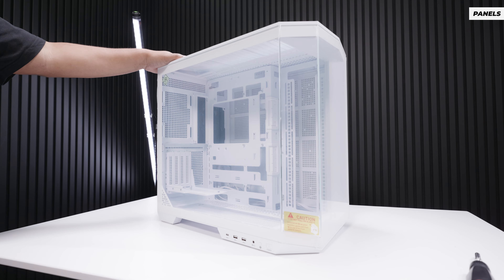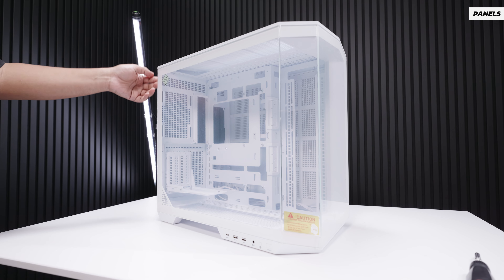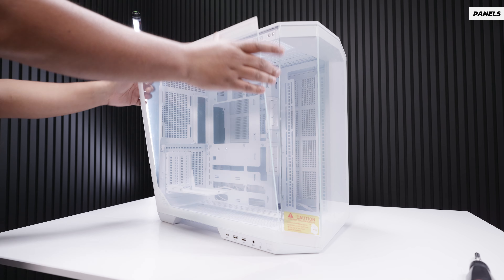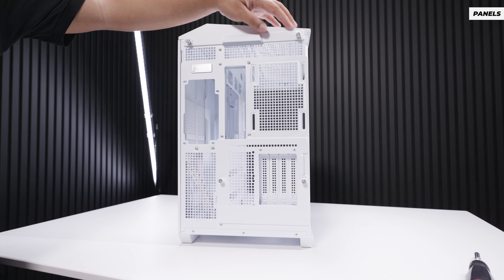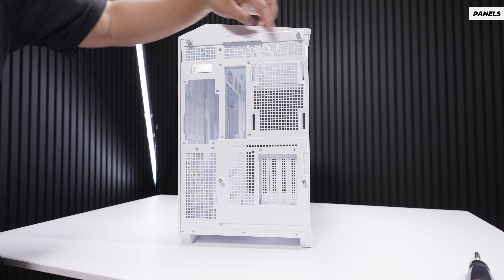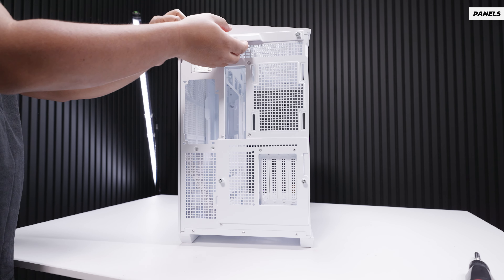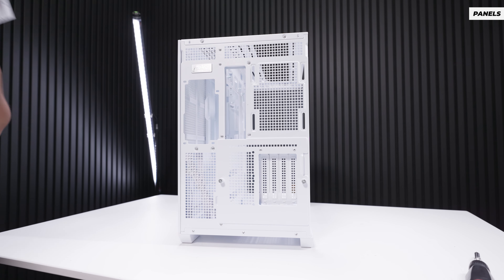To get inside the Pano 100 LPZ, we'll remove the side panel. There's a little notch on the edge of the side tempered glass panel — pull that towards you and lift it away from the case. There are two captive thumb screws on the rear of the top panel. Loosen them but don't take them all the way out, then grab the handle, pull it towards you, and lift that away from the case.